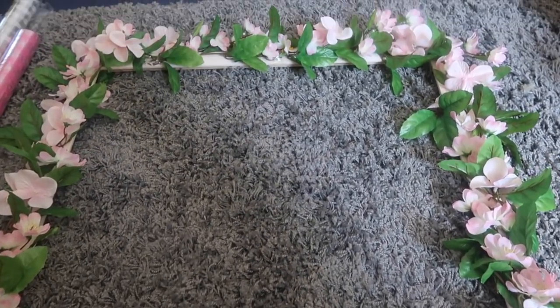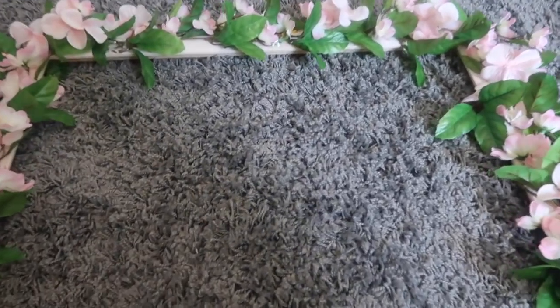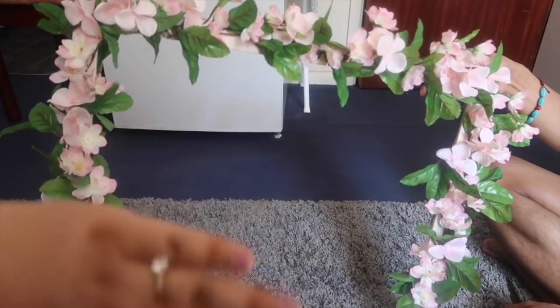This is a flower wrap and it looks really cute. And this is a wedding money envelope. So yeah, that's all for today guys — thank you so much for watching. I will see you soon!